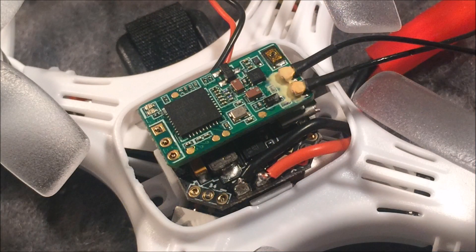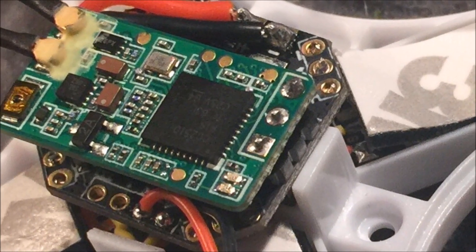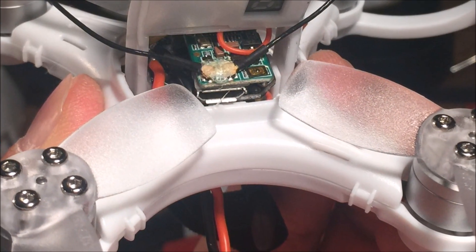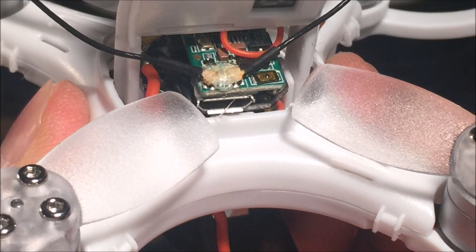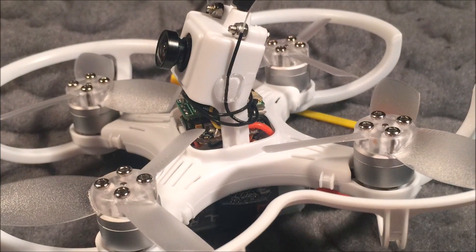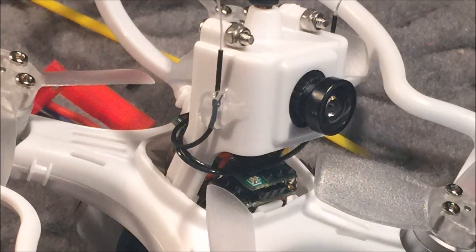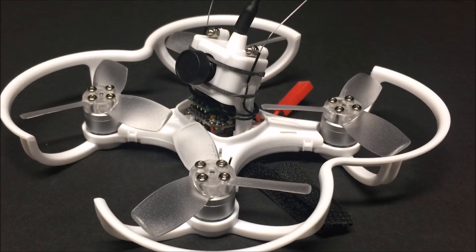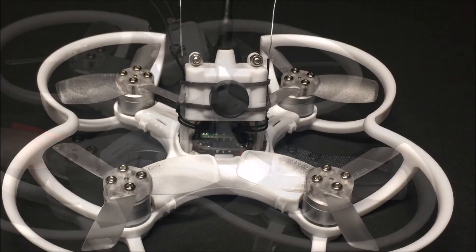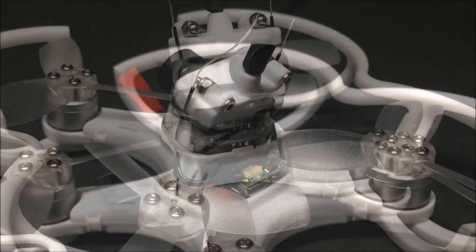The header pins need to be bent slightly for them to join up. Here is a dry fit to make sure it will work first before proceeding with the soldering. Everything was put back together, but the receiver antennas were too close to the props, so they were rotated and wrapped around the VTX, with a dab of hot glue to secure them in place. A rubber band is now wrapped around the VTX to further secure the receiver wires.